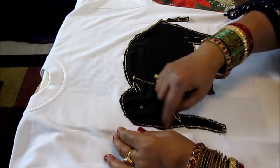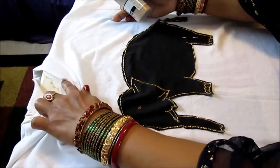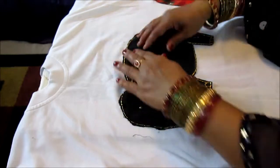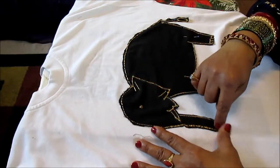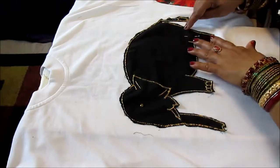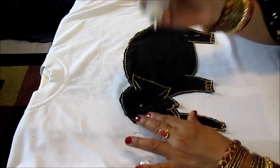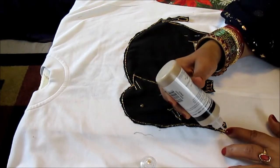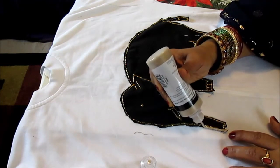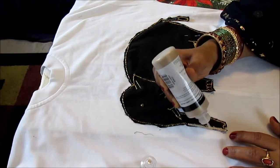I have stitched this side and this side, and as you can see I have a cardboard in between so the front and back don't get stuck together. I'm going to show you just these two remaining sides. Take your paint and put it on top of the stitches like this, covering them up.